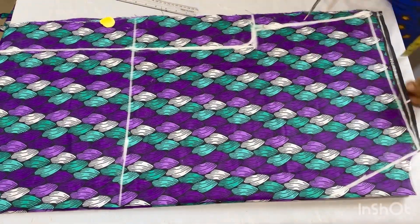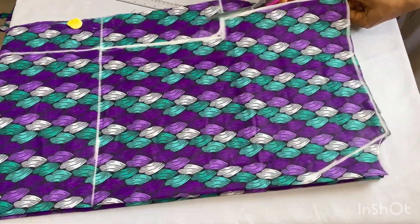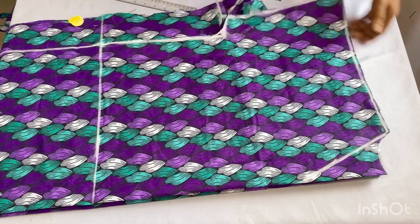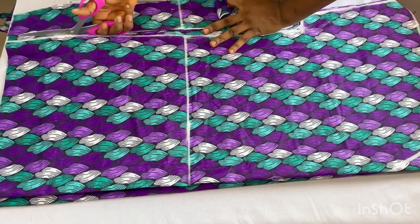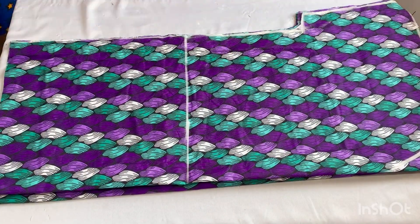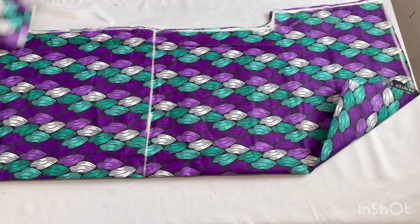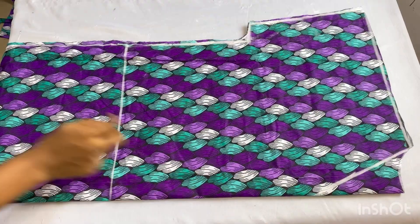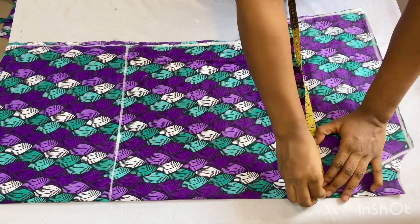I'll go ahead and cut out the back panel — cutting out the neckline of the back panel first, before I cut out the front panel. After cutting out, I'll separate the pieces — separating the front panel from the back panel. I'll set the back panel aside while we work on the front panel.